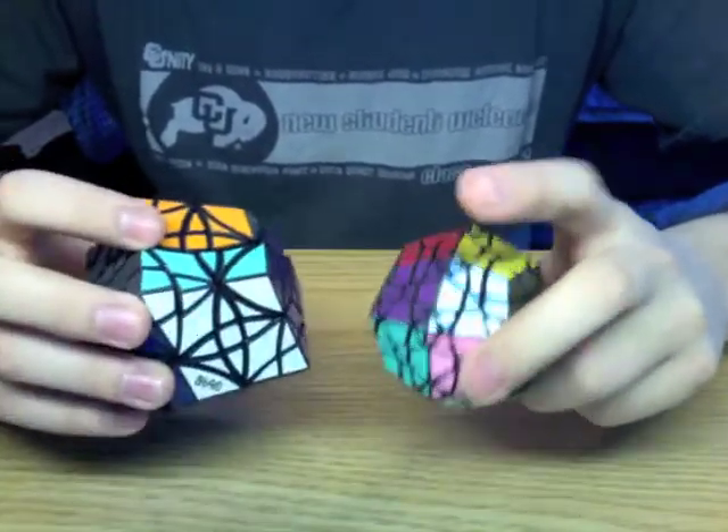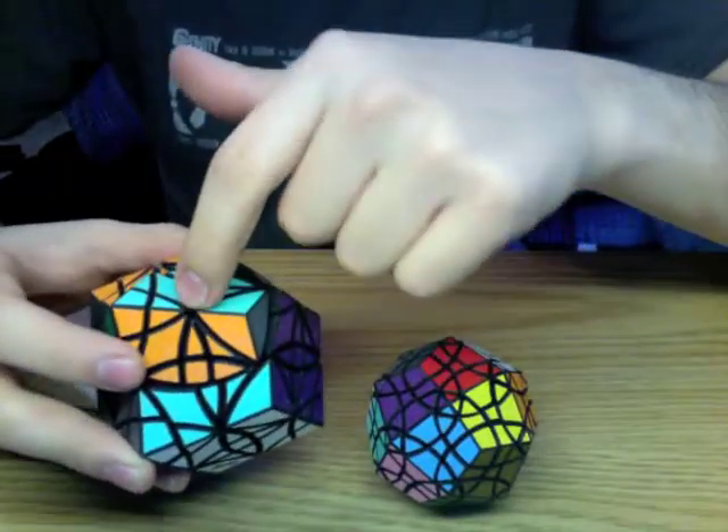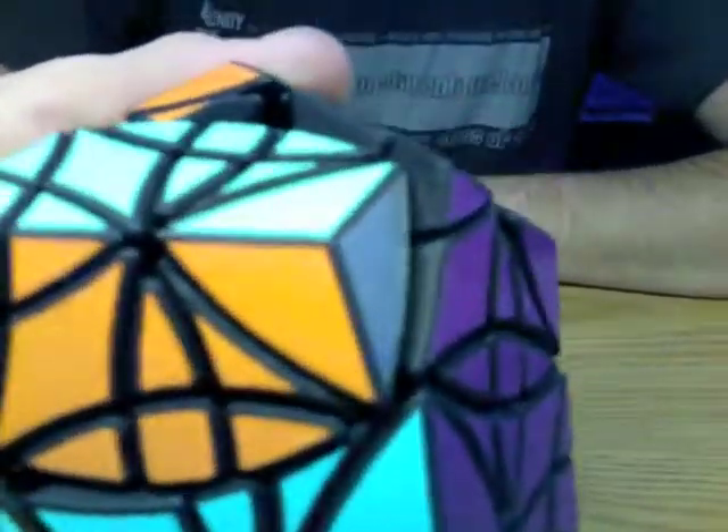The only piece that is missing on this puzzle is actually not missing — it's just hidden. You can see it where the screw is.